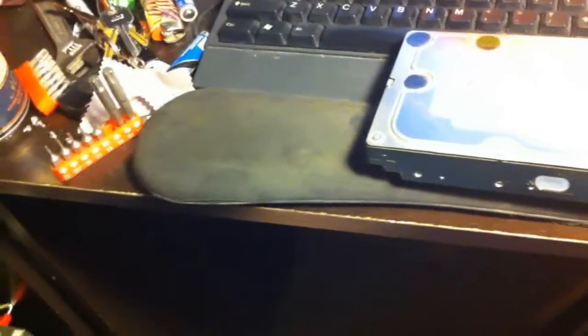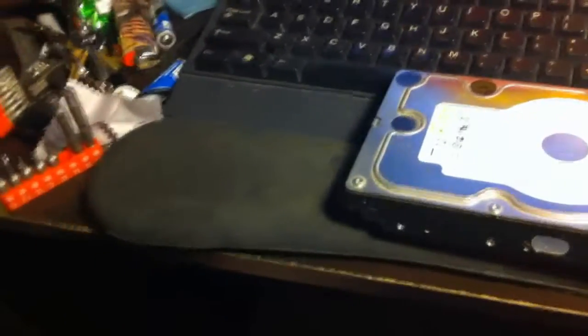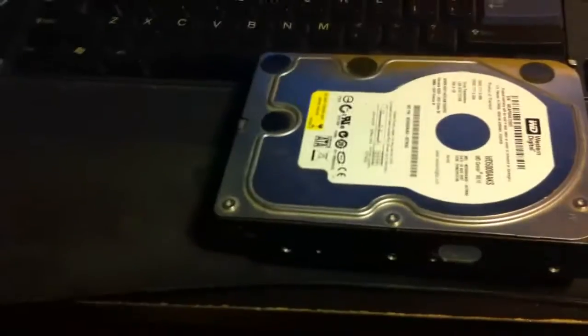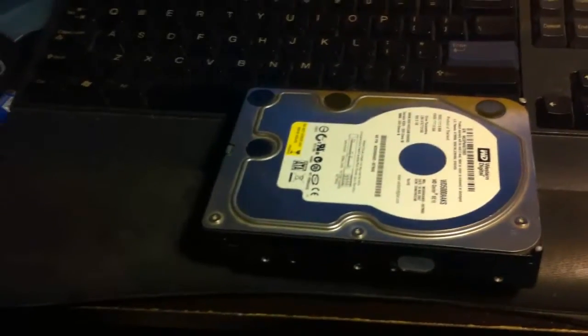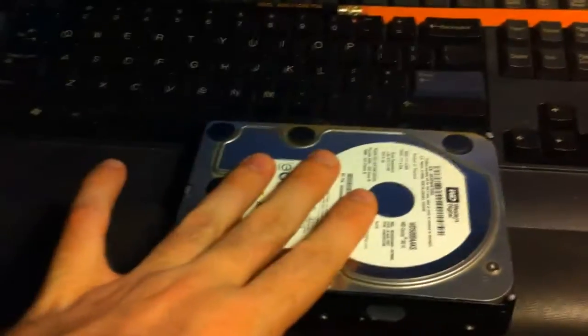And recently, about a week ago, my computer was being weird and it kept blue-screening. Then eventually, after blue-screening a million times, it completely locked up without blue-screening, and when I rebooted it, it did not recognize this drive anymore.